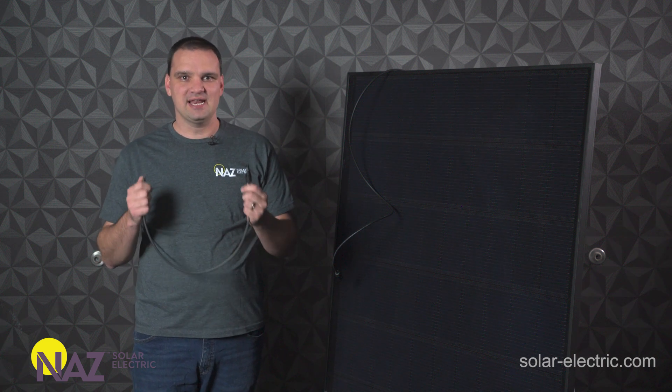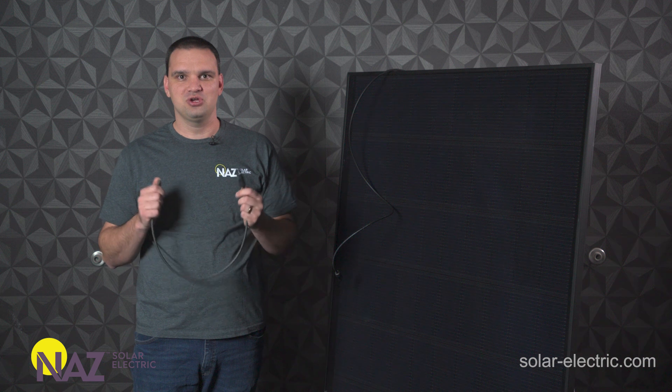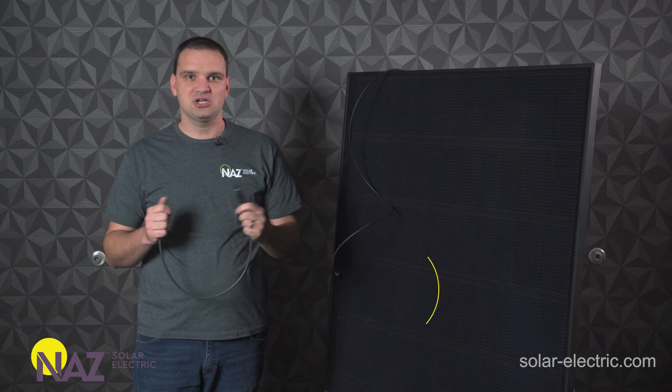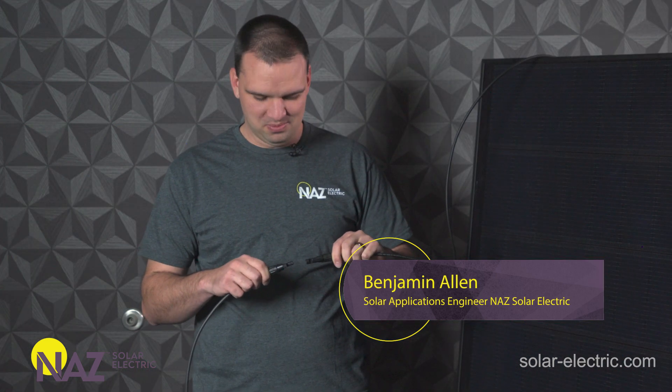We're going to look at MC4 connections today and how to make them. This is critical in your solar system. If you do it wrong, you could not have a working system, or worst case scenario, you could cause a fire underneath your array. My name is Benjamin and I'm going to help you plug into solar.